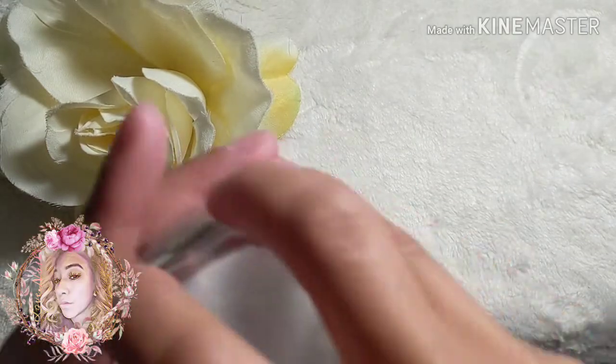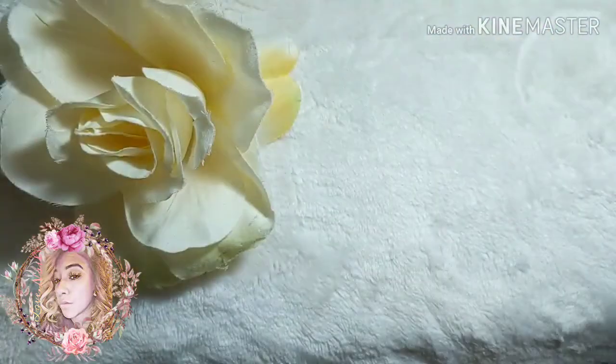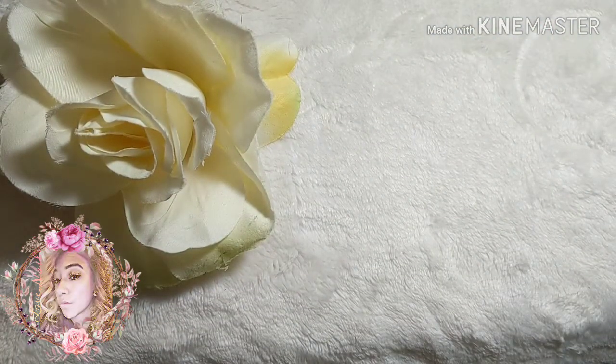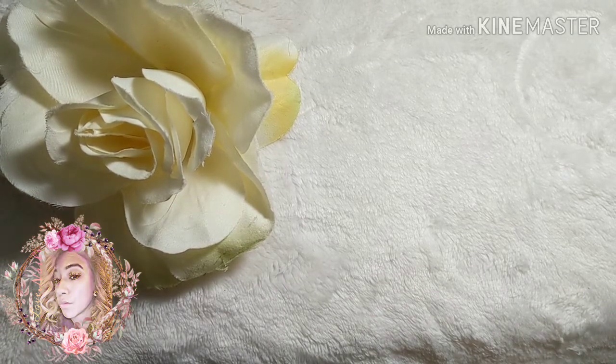I also like to have a little glass container — it just makes it easier when I'm applying acrylics, though you don't necessarily need it.